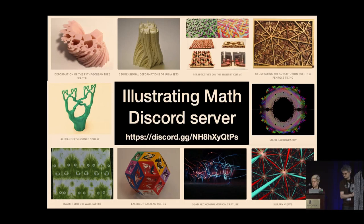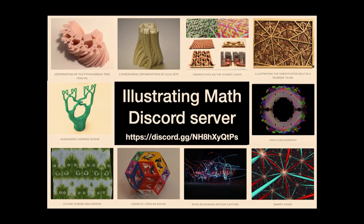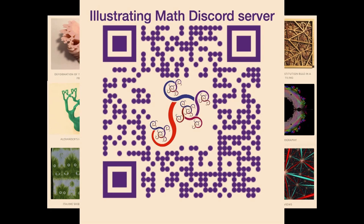In the last minute, I'm going to put a plug out for the Illustrating Mathematics Discord server. Illustrating Mathematics is a community interested in elevating the idea of illustration via 3D printing, laser cutting, virtual reality, light play, textiles, paper cutting, and all these different media for an academic pursuit where we can use these things to help us generate conjectures and prove theorems. Here's the Discord server link and a QR code. I highly encourage anyone interested in these ideas to join our community. Thank you.